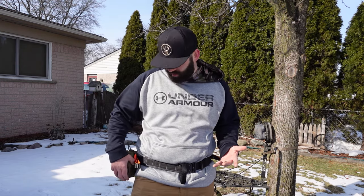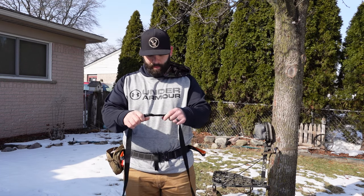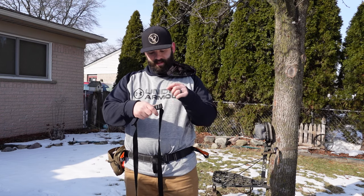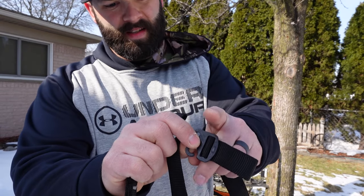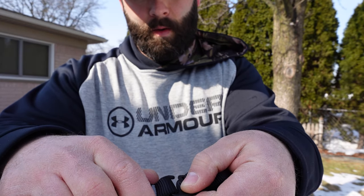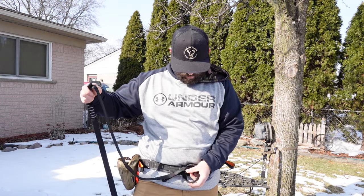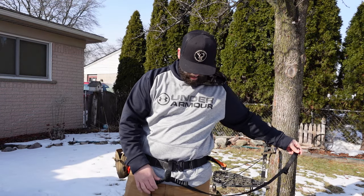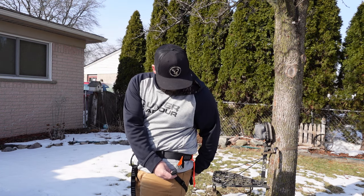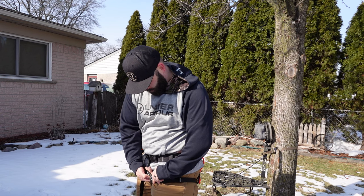When I get to the tree, I open up the pocket and pull out my G-Hook leg straps. I orient them so the hooks slide in a downward direction when putting them on. You take the G-Hook leg straps, run them through the belay, position them centered, then reach down, tuck them under your leg, grab the strap, pull them through, and hook right in. Then do the exact same thing on the other side.